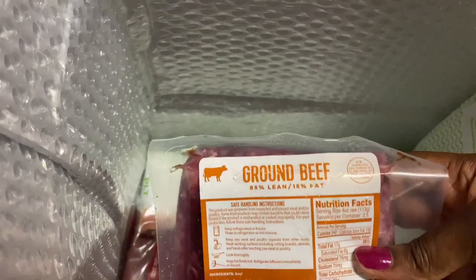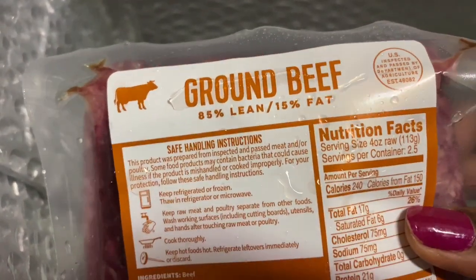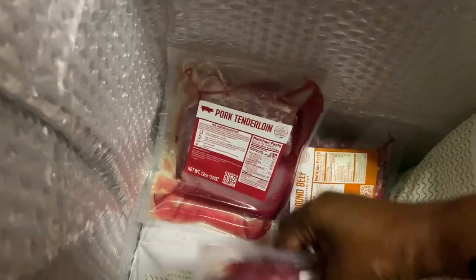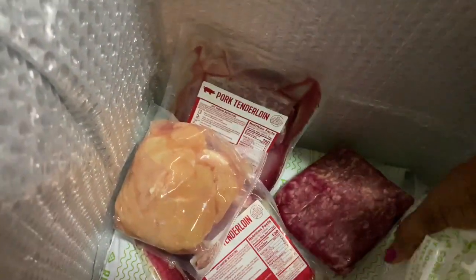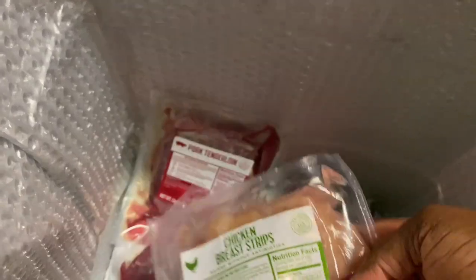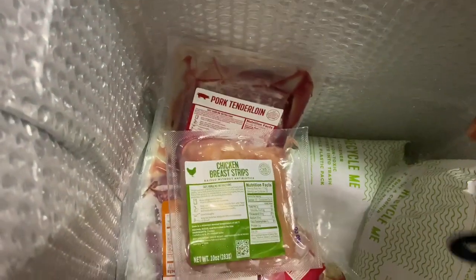In here we've got an extra packet of ground beef - 85% lean, 15% fat - because I ordered an extra pack. Then we've got a pork tenderloin and another pork tenderloin. And hiding behind here is chicken breast strips. So we've got the ground beef, two pork tenderloins, and chicken. I'm going to sign off from here now.